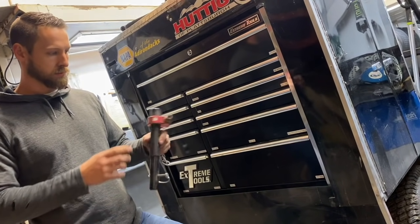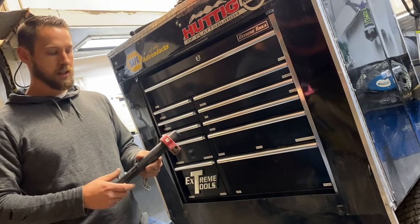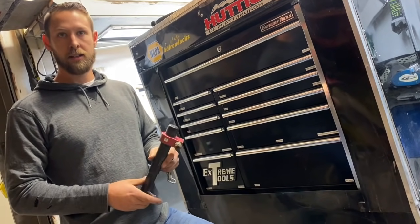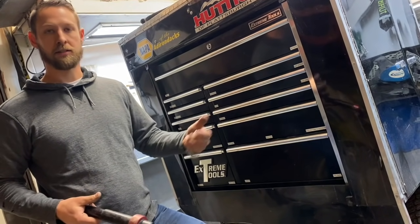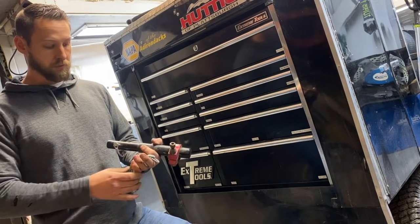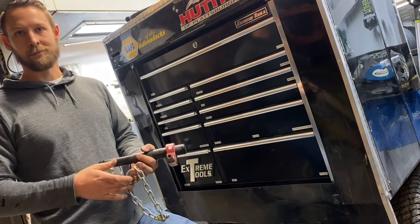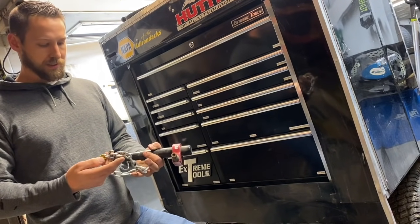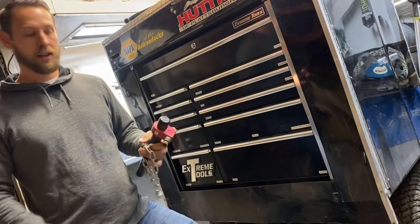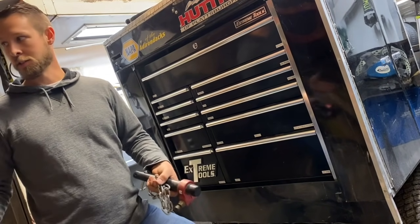Another thing we keep handy — and this saved me last year — is a spare shock tower with a shock mount. I knocked one of these off in a points battle and the team was able to hammer one in, get a shock back on, and not only finish but we passed cars and went forward. If you don't have enough time for a full shock tower change, you could chain it up if you've only got a few laps to go — it's less safe but it'll at least get the car in the trailer. A lot of times it's not always about getting back on the racetrack; you also need to be able to load it up and go home.